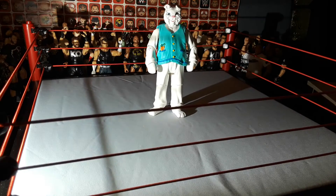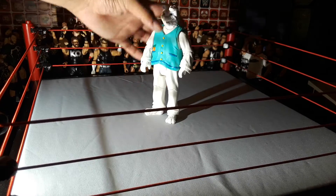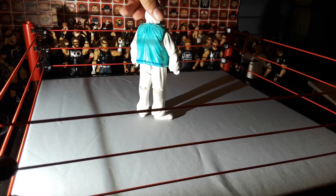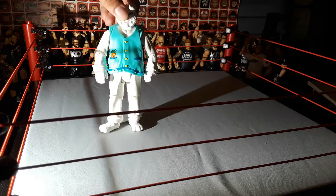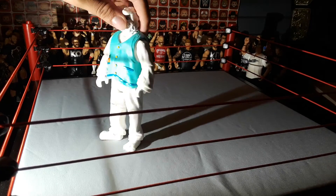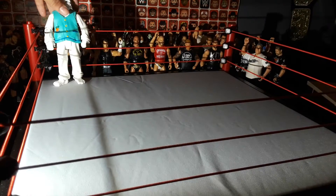We have the Bunny. I really love this figure — it's a unique figure actually. This came in the Adam Rose 2-pack. I think this is Justin Gabriel underneath this. You can see it comes with a carrot, and then it has little studs right there and the head scan. I love the head scan on that too.